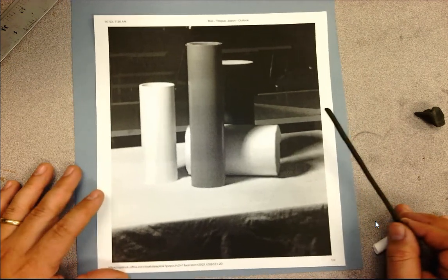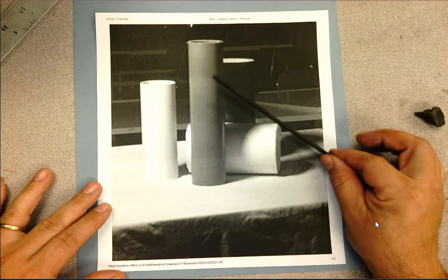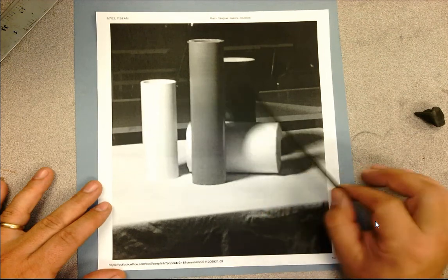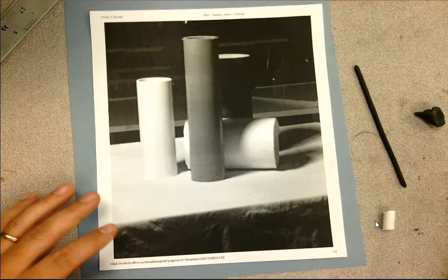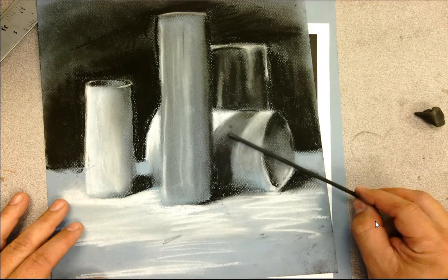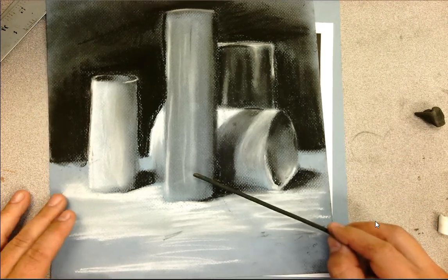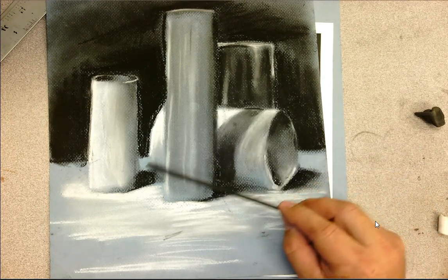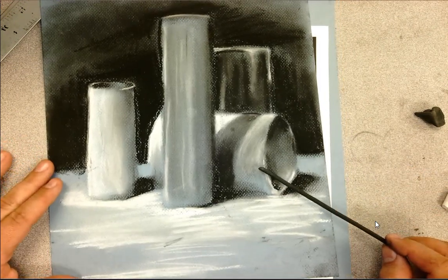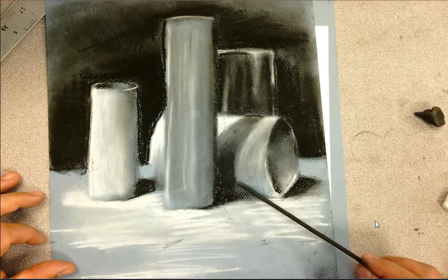All the assignments up to this point you've been working on white paper, using your pencil or charcoal to draw in the shadows — the areas where the light is not shining onto the cylinder. With this assignment it goes in a different direction. Not only are you drawing the shadows, but you're also using chalk to put in the highlights and lights. The cool thing about charcoal on a colored ground is you can use the tone of the paper to act as one of your values.